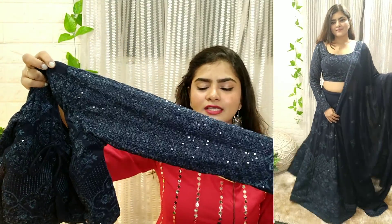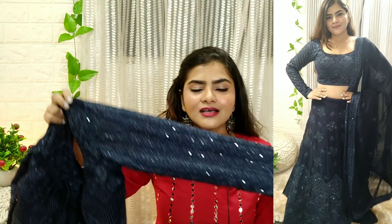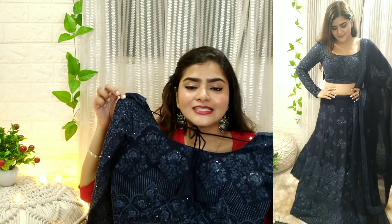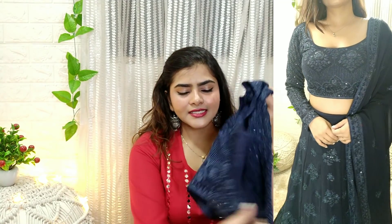Yet it is not looking super duper gaudy — it looks very classy. I have stitched it, and if you want puff sleeves or sleeveless, you can stitch it in any way. You will get enough material to stitch full sleeves as well. With this lehenga, the ghaagra is very beautiful.